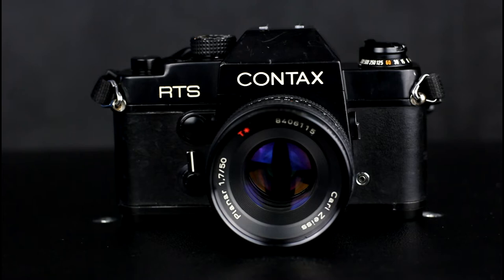Interchangeable focusing screens are available for this camera. There is a battery check button and indicator light. Exposure compensation of plus or minus 2 stops is available in one half stop increments.